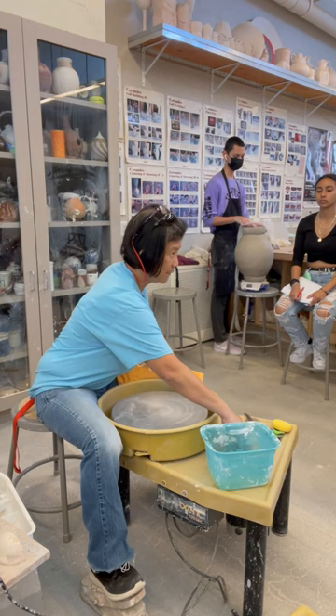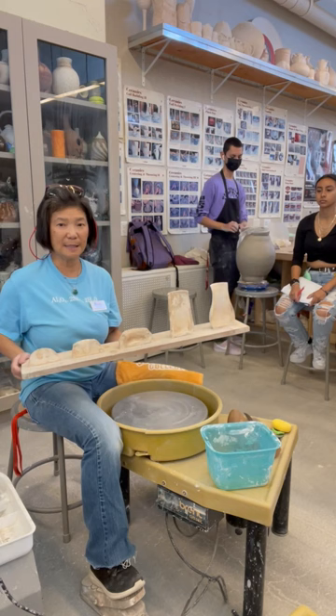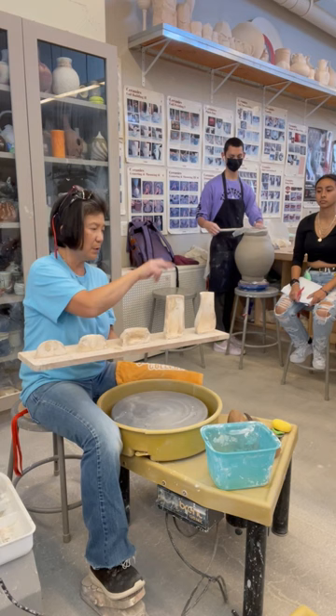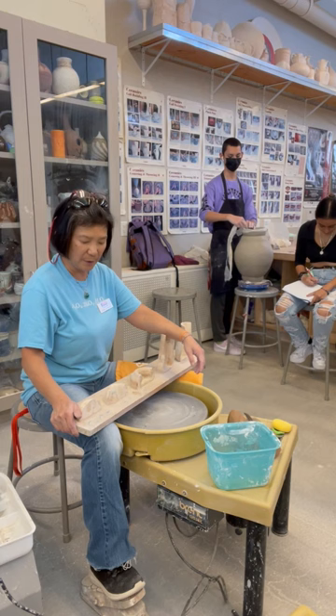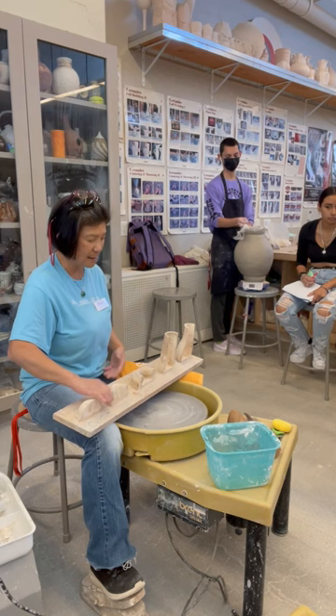Making a cylinder involves five steps: center, well, open, pull, shape. Remember those five steps. Advanced students may combine centering, well, and opening into one motion, but as a beginner, separating them will help a lot.